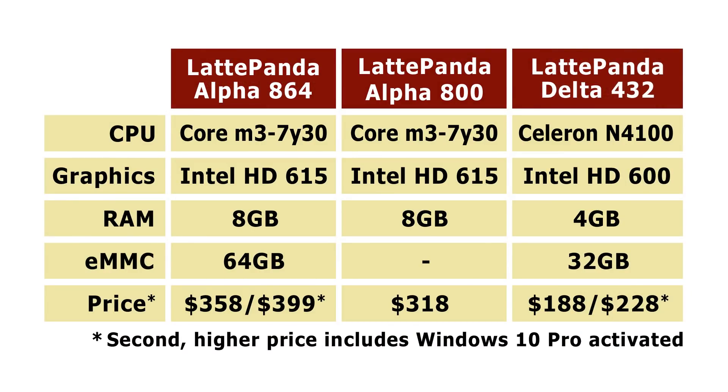In this table you can see the specifications and prices for the three new Latte Panda models. On the left is the Latte Panda Alpha 864, which we've been looking at — this costs $358 without Windows, or $399 with Windows 10 Pro activated. Then there's the Latte Panda Alpha 800, which is exactly the same hardware but doesn't have onboard eMMC flash storage, so you have to add your own drive — this costs $318. Finally, we have the Latte Panda Delta 432, which has 4 GB of RAM, 32 GB of onboard flash storage, and a Celeron N4100 processor rather than the Core M3-7Y30 — a less powerful processor and graphics, but not by very much. This costs $188 without the operating system, or $228 with Windows 10 Pro activated.